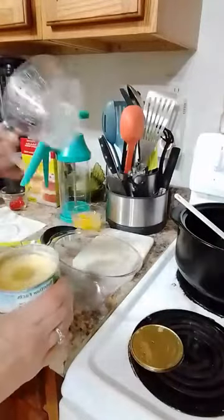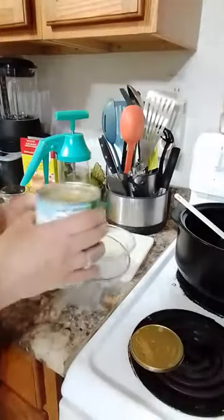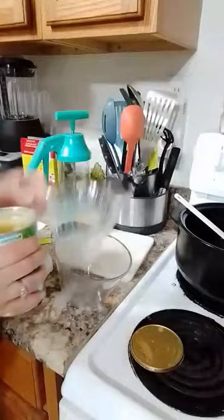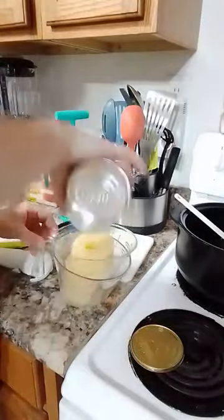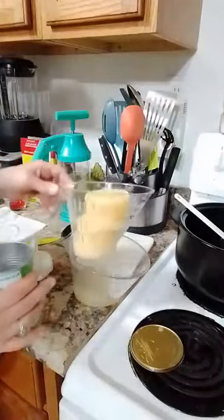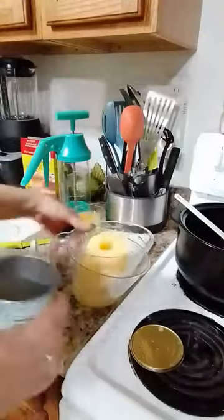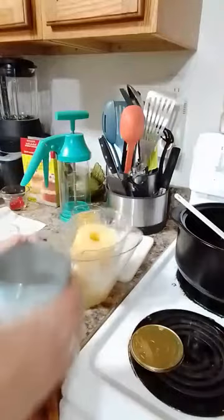I'm using my largest Easy Read measuring cup with the easy-read measuring colander to drain the juice off. This is great for canned vegetables or fruits, and even rinsing dried beans. It has measure lines up to three cups in there, so you know how much you have, and you can rinse right in there and the water drains right out.